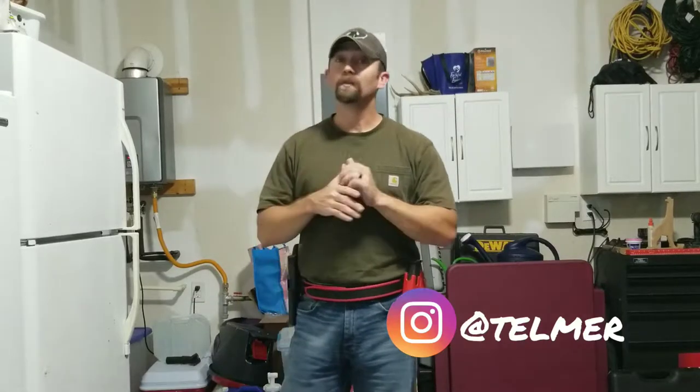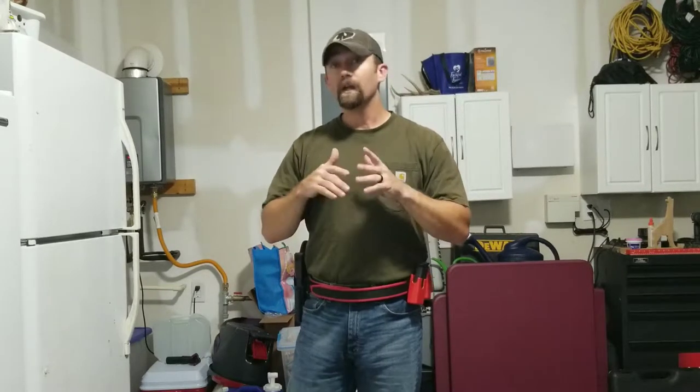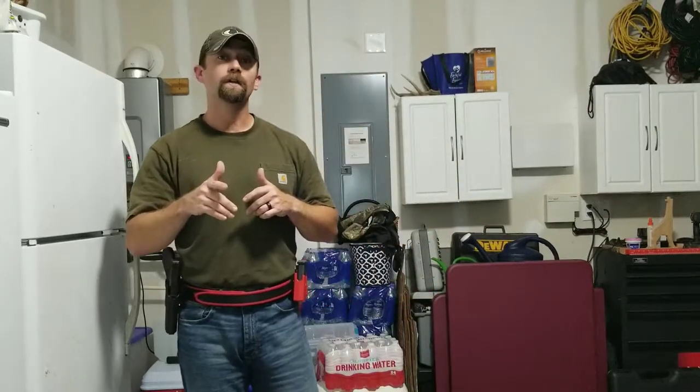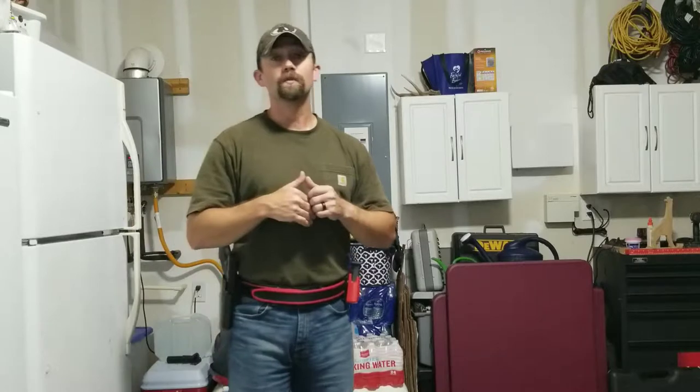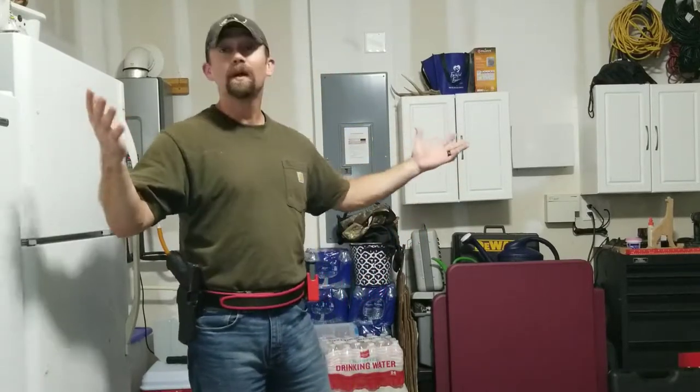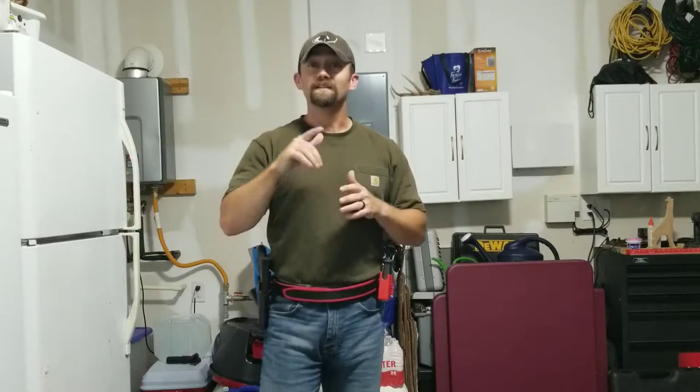Hey guys, welcome back to another episode of Dry Fire Tools of the Trade, and today we're going to be working on movement. If you've watched some of my other videos, you will know that anything and everything that you do on the range during your live fire practice, you can do in the comfort of your own home, or in my case, my garage. Let's get after it — let me show you some of the things that I am working on and hopefully give you some tips and tricks that help you with your own skill development.